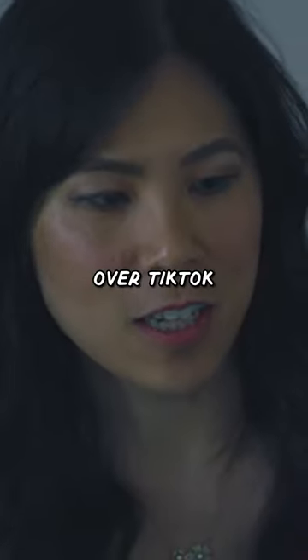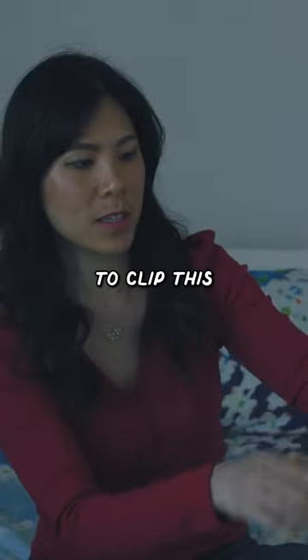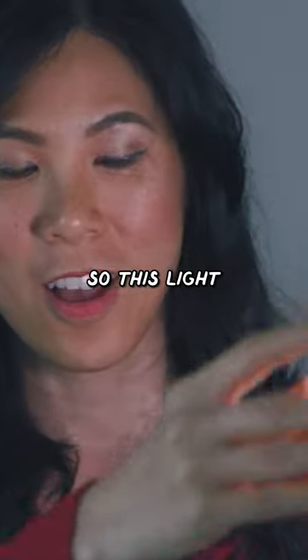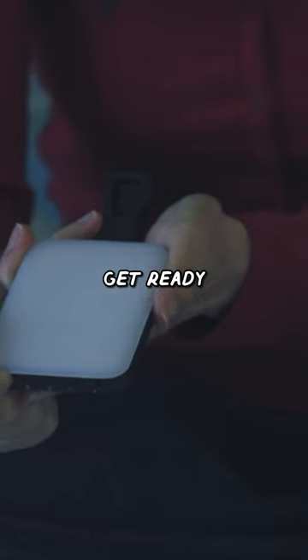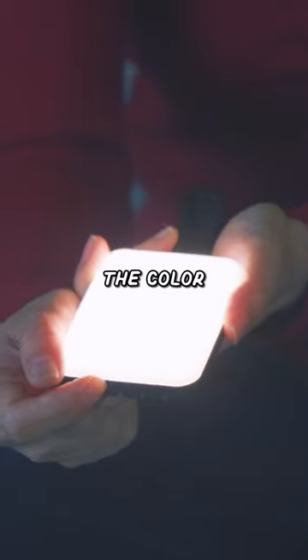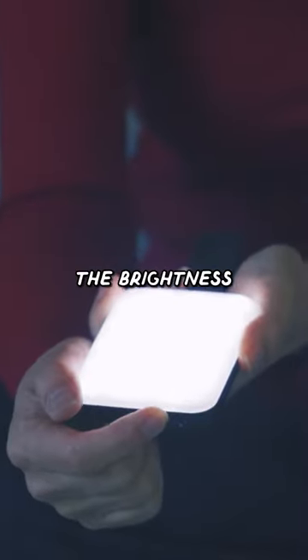We have the infamous Alex Earl light. You see it all over TikTok where you're supposed to be able to clip this onto your phone and light it up so you can look the best in your TikTok video. This light is interesting — get ready to be blinded. It's super bright, and you can change the color temperature and also adjust the brightness.